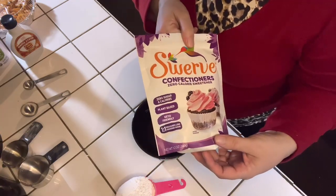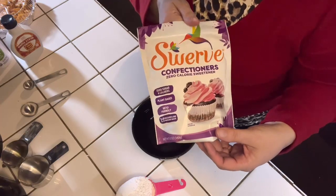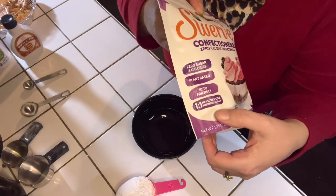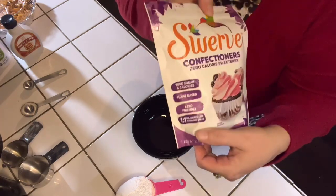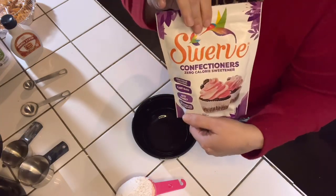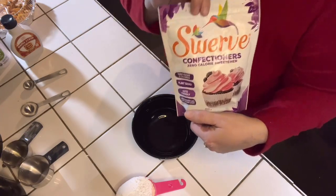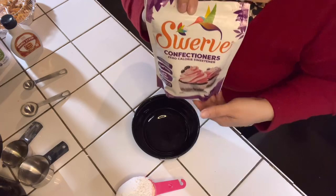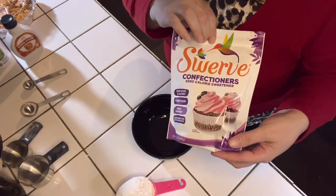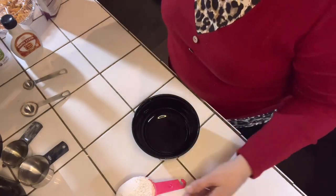For this glaze, I am going to use the Swerve confectioners' sugar instead of the regular confectioners' sugar, because we are watching our sugar intake. This is sugar-free and calorie-free. What I love about the Swerve brand is that it is a one-to-one ratio, so if the recipe is asking for one cup of confectioners' sugar, you will use one cup of the Swerve confectioners' sugar. If you haven't tried out this brand, go ahead and try it out. I love it for baking and making my sweet treats.